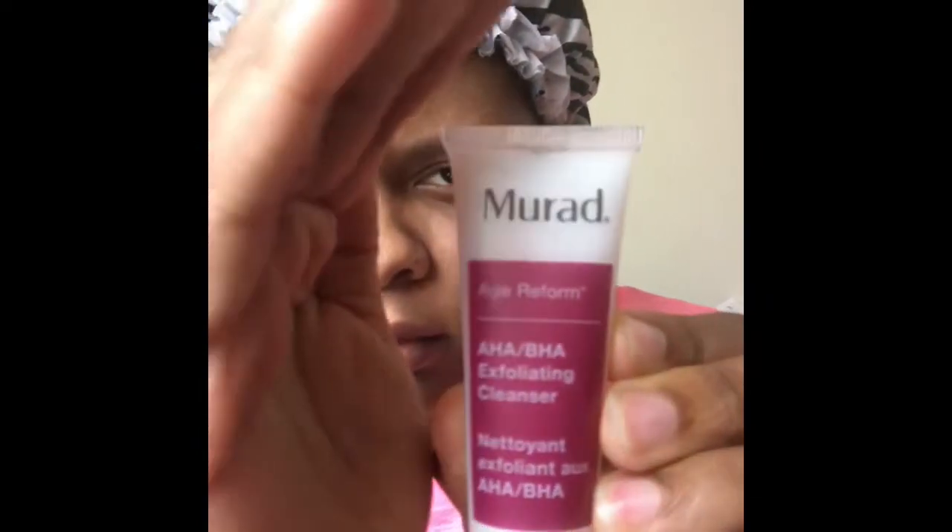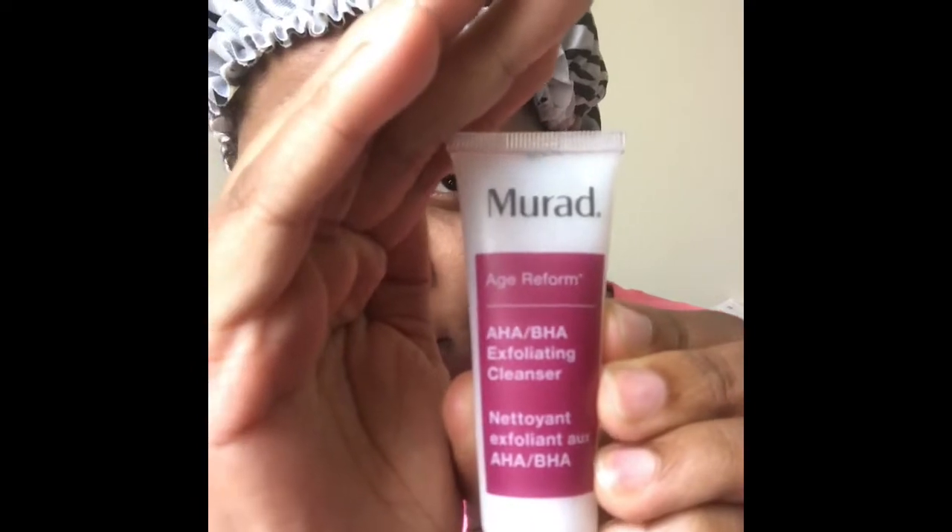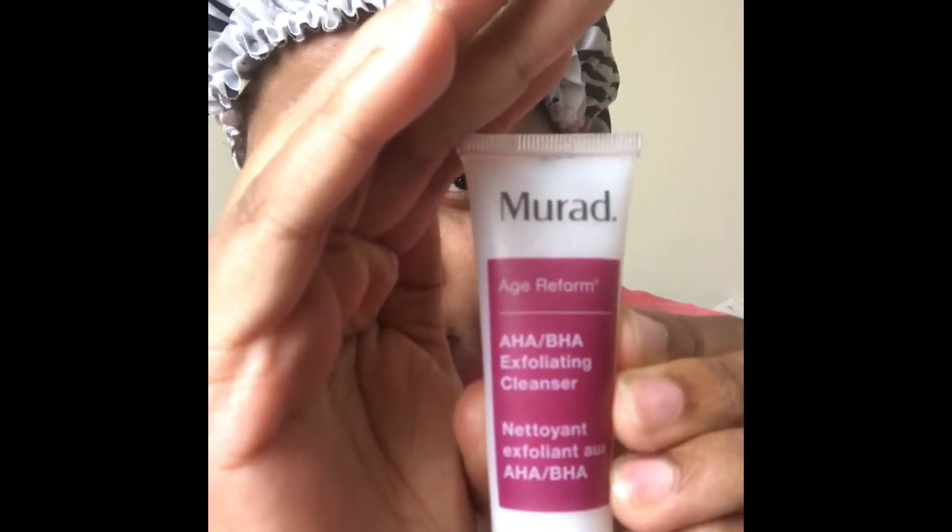Hey guys, we're going to jump right into the video. I'm starting off with a clean face. What I use to clean my face is the Murad Exfoliant Cleanser.